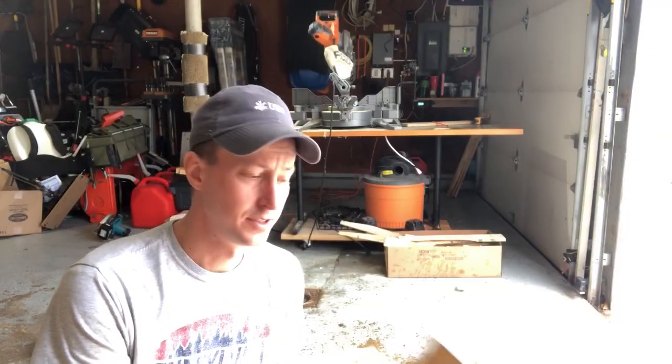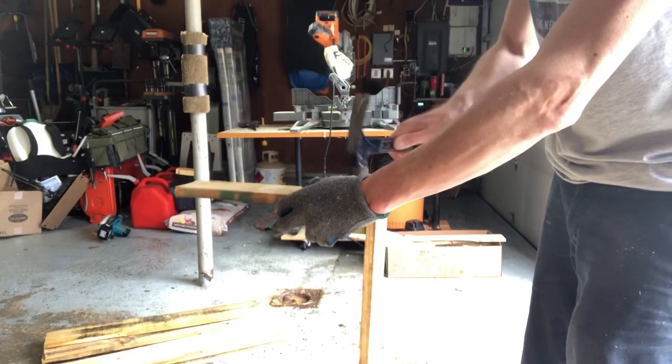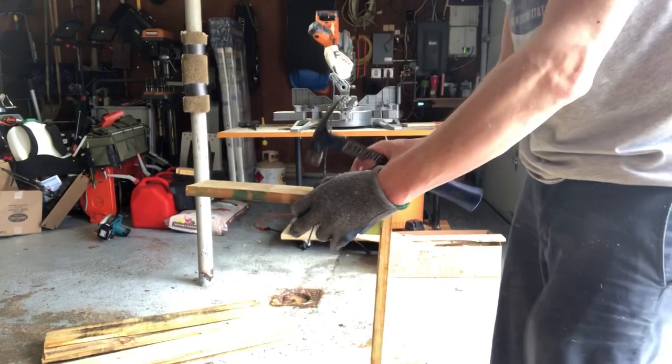Next, we've cut six pieces 12 inches long. These are going to serve as our short sides.